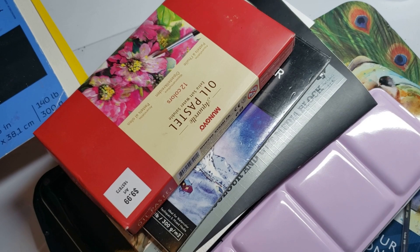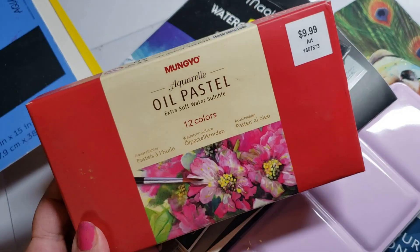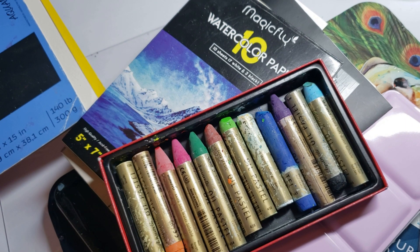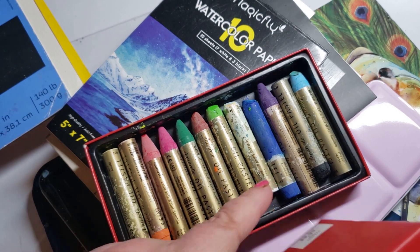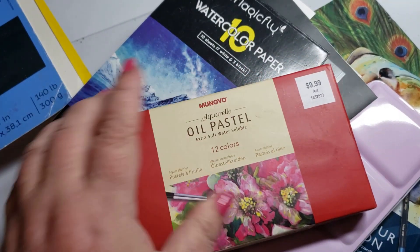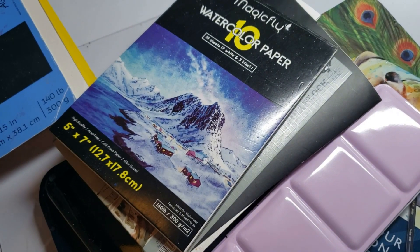Here are those Mungyo water-soluble pastels I was talking about. Excellent — I highly recommend them, especially the white, because I've got some tricks to show you in the near future with white over pencils and what it can do for your clouds.